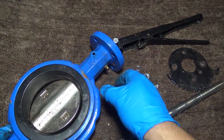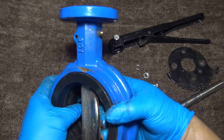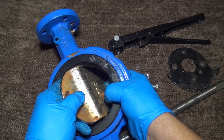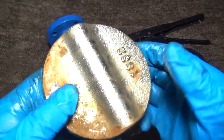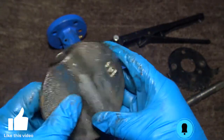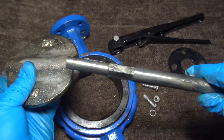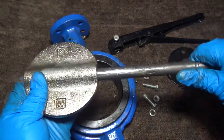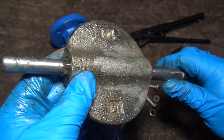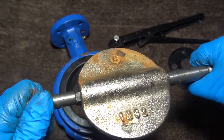Now we want to remove our disc. We should be able to open the disc and simply pull it out. Here you have your disc. When your stem comes in, you can see the slot here — how it's grooved. Your stem comes in like so and will lock into that groove there, turning it. This is the device that locks and turns the disc.